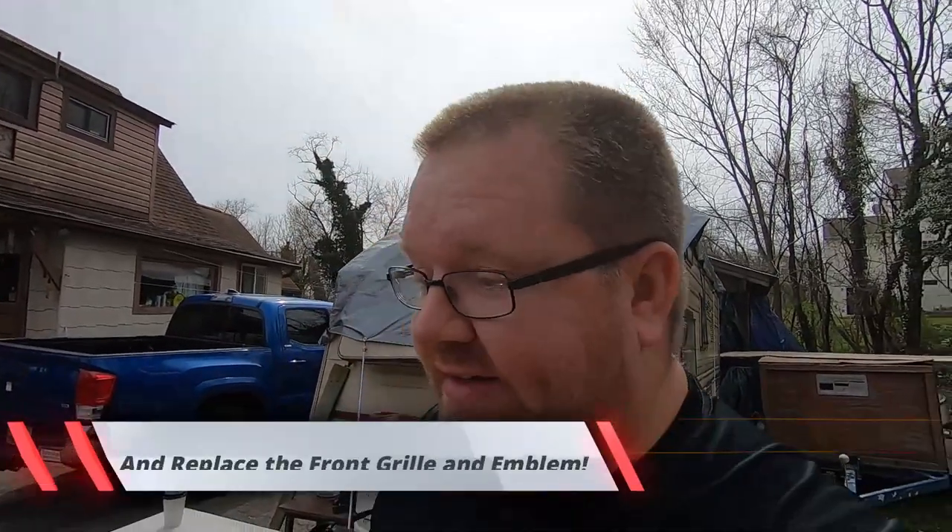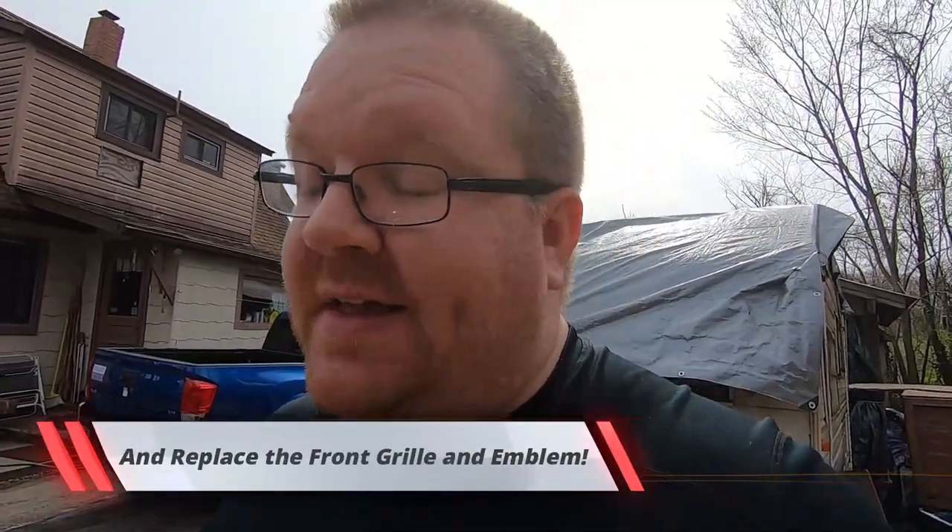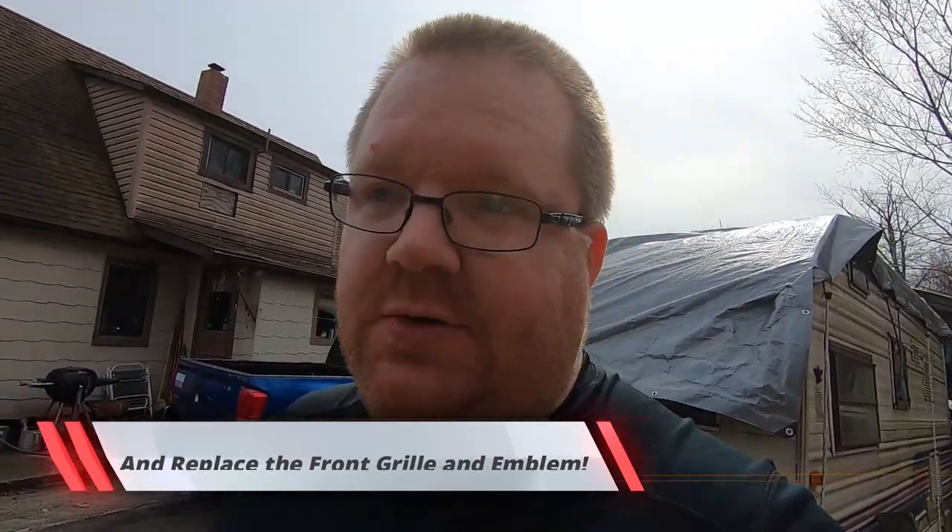Welcome back to the Trickstuff Garage YouTube channel. Today we're going to be working on how to remove the front bumper for a 2007 to 2012 Nissan Altima. I'm going to show you how to do it — it's not hard at all. It's a couple screws and then like a thousand plastic fasteners. So let's get started.